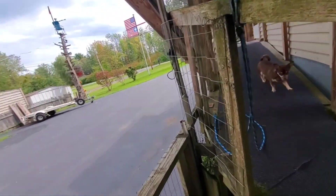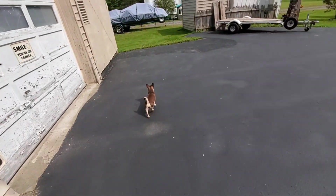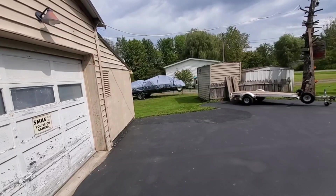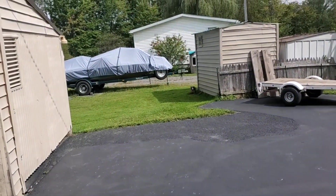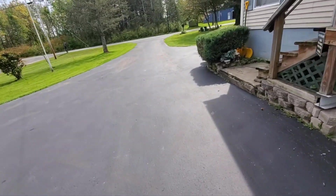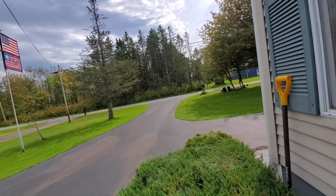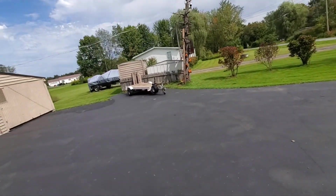I guess we'll go get the mail — that's my exciting thing to do today. Junior instantly wants to go over there and pee on the neighbor's lawn. He just does his own thing — he's like 'I'm the outside boss.' He doesn't go too far. Still haven't got anybody to buy my tow-behind mower yet — I don't know what's going on — $1,200 and I'm not even gonna make any money on it. The flag's still holding up good. Come on, Junior!